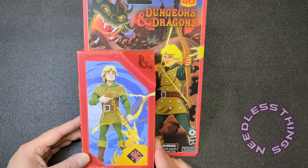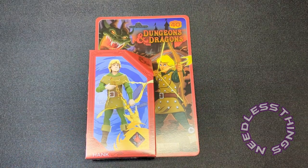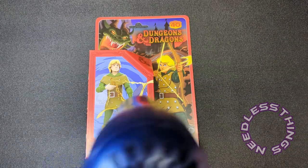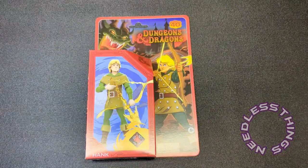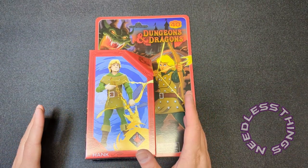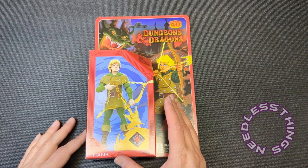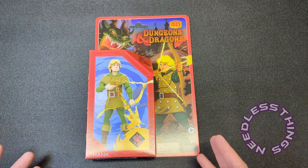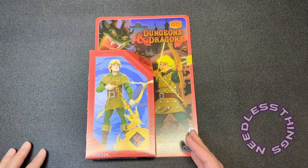We do know that other great reviewers such as Pixel Dan have already suffered some breakage on these. Now you might be thinking to yourself, 'Dave, what are you doing? You haven't even taken it out of the box yet.' Well, our pal Pixel Dan broke his as he was pulling it out of the bag inside.